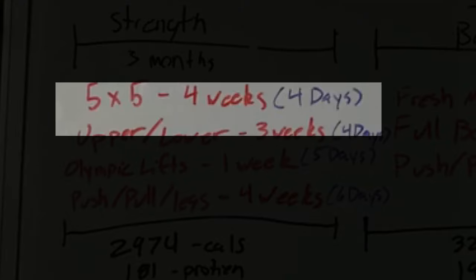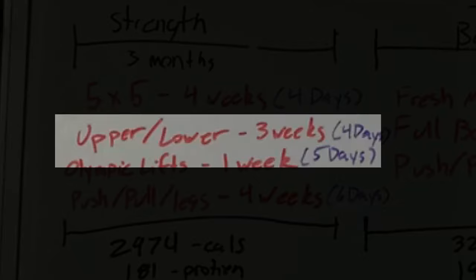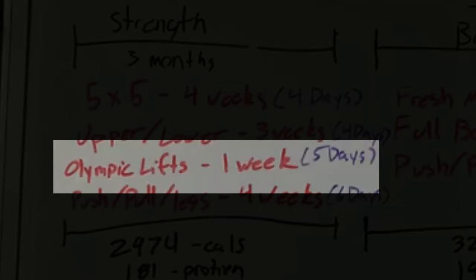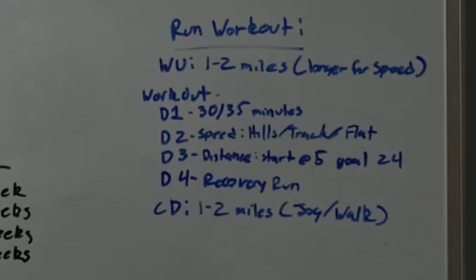I've already completed my five by five for four weeks. I'm now into the upper and lower split, and I'll do that for three weeks, and then I will do Olympic lifts for a week. Then I'll move into the building muscle phase, where I'm going to start increasing more volume in order to build bigger size. When it comes to running as well, to be considered that hybrid athlete buildup, it's like a three to four day plan with the same warm up and cool down, and then depending on what the day is, it depends on what I'm going to do.